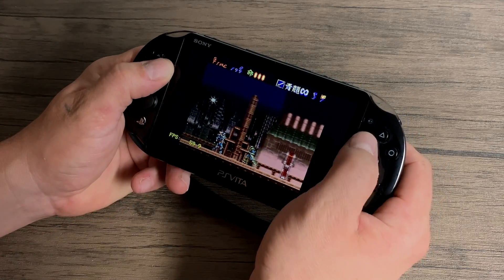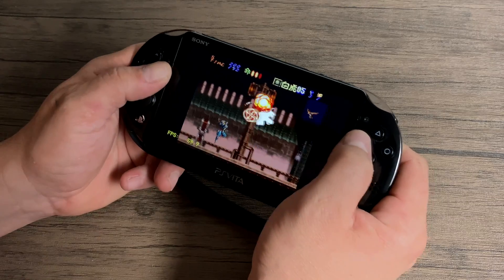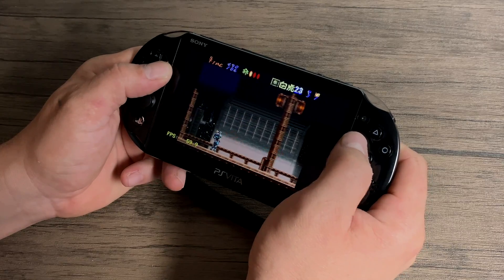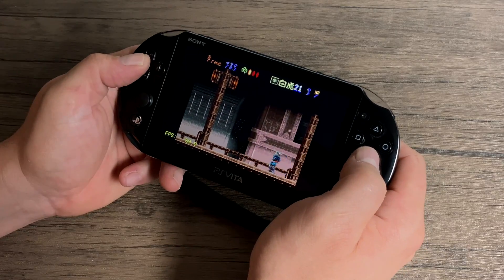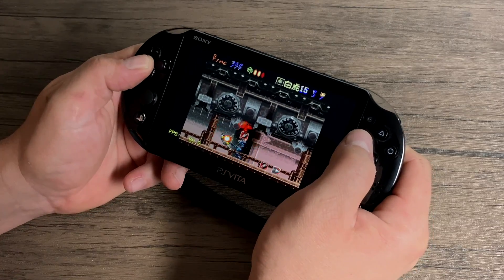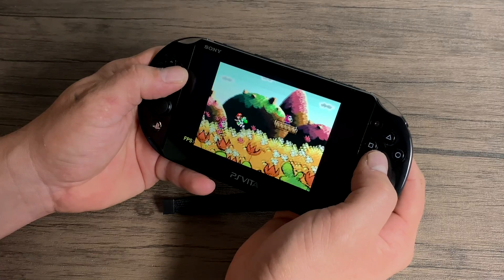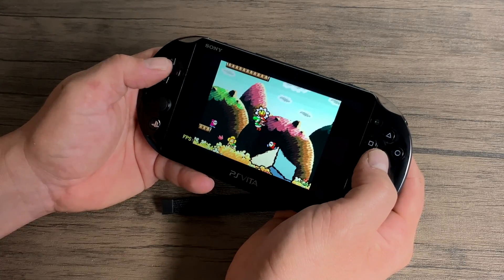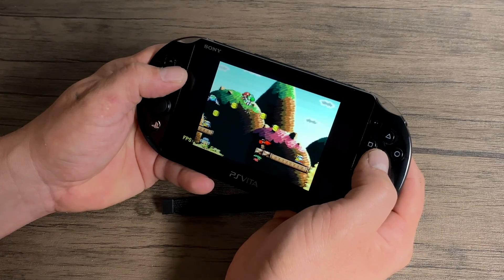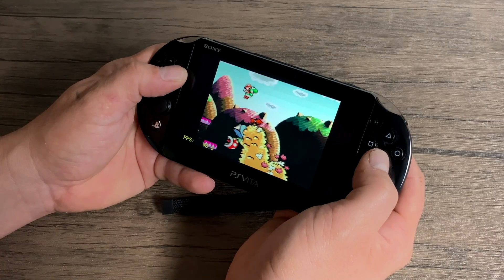SNES with SNES9X 2005 Plus — I've also tested 2002 and 2010. This is Hagani, which gives me issues on some lower-end ARM devices, and here we're getting a steady 60fps. But when we move over to a harder game to emulate, we start seeing issues. Like Yoshi's Island — I've tested SNES9X 2002, 2005, 2005 Plus, and 2010, and I still get slowdowns even in the main menu. That's one of those games I'll be testing again with a standalone SNES emulator, so keep an eye out on the channel. We're just not getting full speed here.